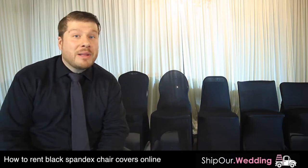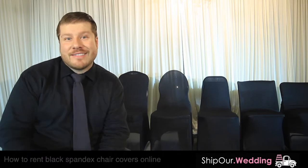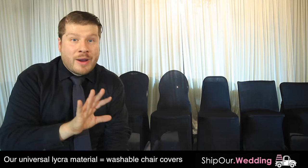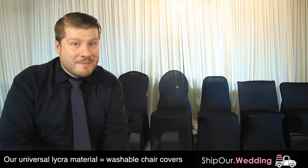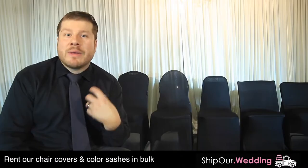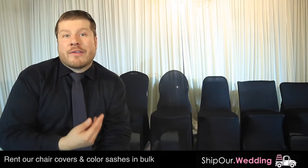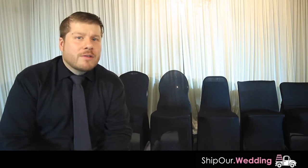Today's video, we're going to show you how to use black spandex chair covers to give you a high-end look at your event. In my hand, I have our black spandex chair cover. They're maintenance-free — they don't wrinkle, which means you don't have to worry about folding them. These are great for corporate functions, private parties, and weddings. What we love about this color is that it lacks color. Black spandex chair covers give a very professional look. Also, since they're not white, it's very hard to tell if they look dirty or anything like that.